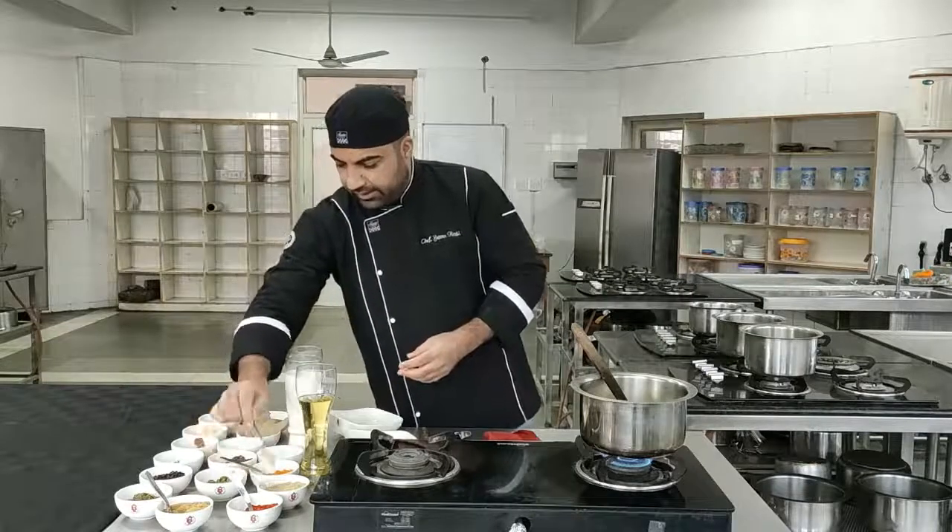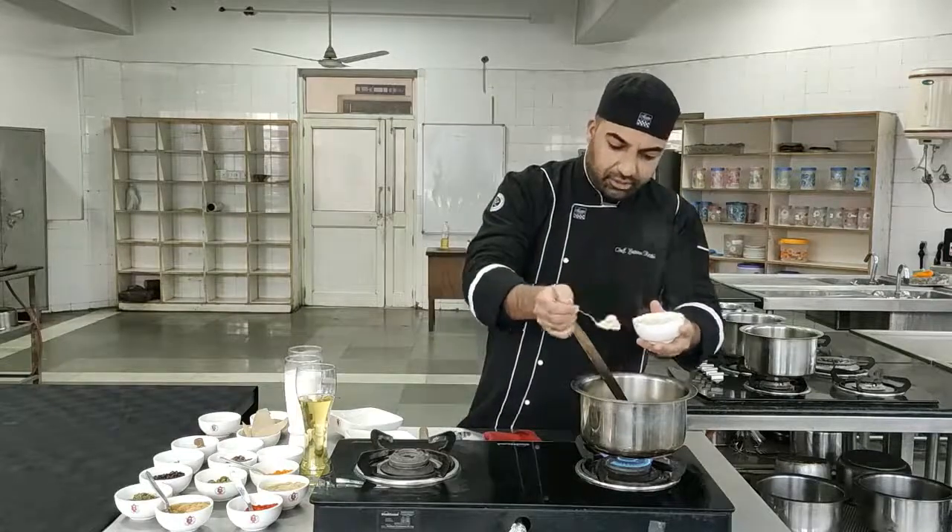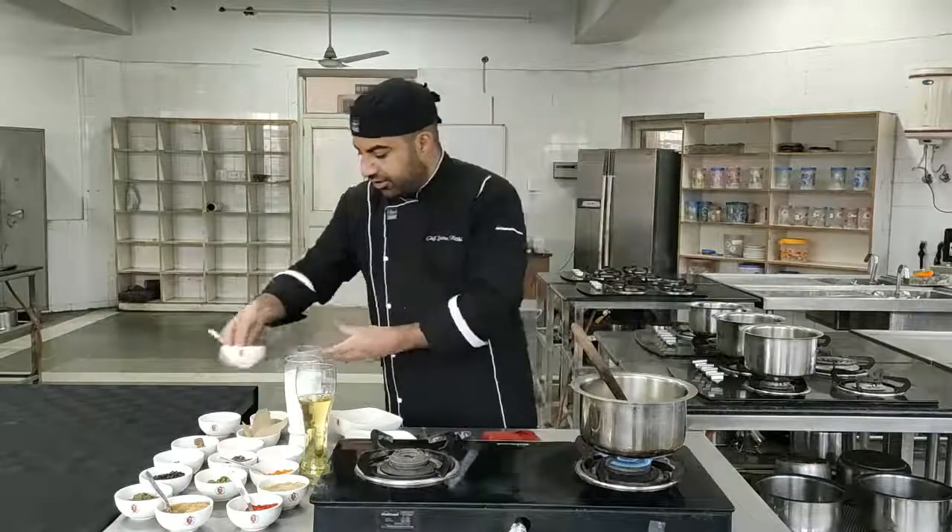Now we'll be adding ginger powder into it. Kashmiri Pandits use a lot of ginger powder in their recipes, so we are adding ginger powder into it.